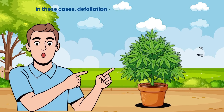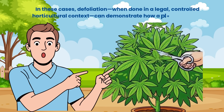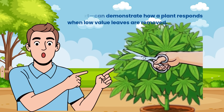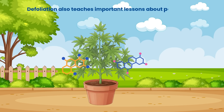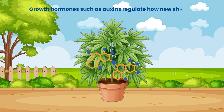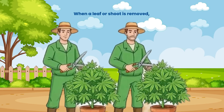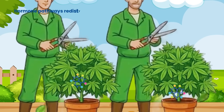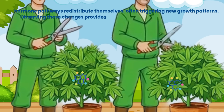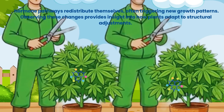In these cases, defoliation, when done in a legal, controlled, horticultural context, can demonstrate how a plant responds when low-value leaves are removed. Defoliation also teaches important lessons about plant hormones. Growth hormones, such as auxins, regulate how new shoots form and which branches dominate. When a leaf or shoot is removed, hormone pathways redistribute themselves, often triggering new growth patterns. Observing these changes provides insight into how plants adapt to structural adjustments.